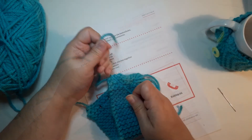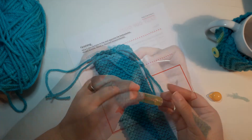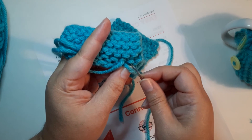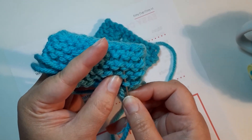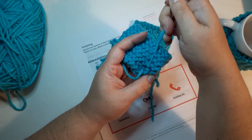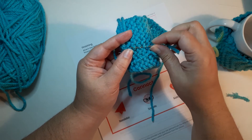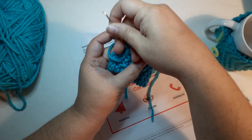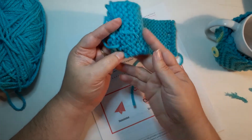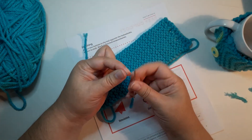The last step is to weave in ends. One simple method: use your tapestry needle to catch the heads of the stitches — these bumps — splitting the yarn as you work through them. This is quick and works well with grabby, sticky yarns like bulky wool. If your yarn is more slippery, you may want to try a different technique, and going in a second direction helps ensure they stay in.